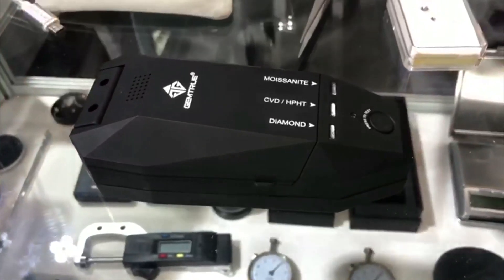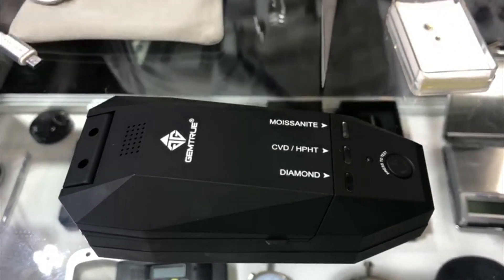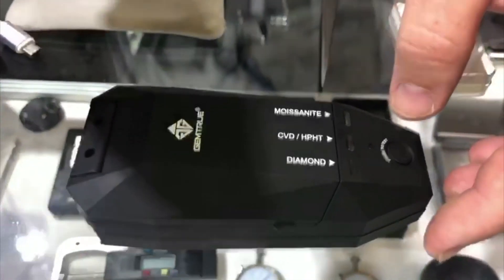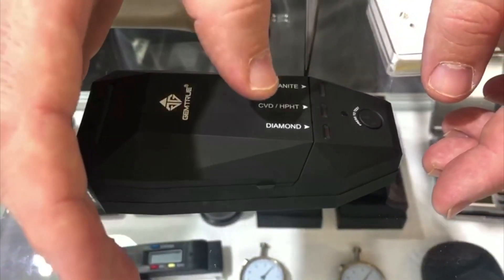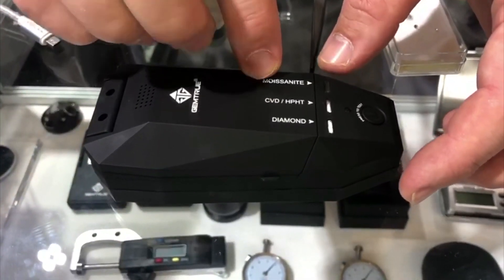We've been manufacturing testing equipment for diamonds for about 12 years now. We have standard diamond testers as well. What we've got here is a diamond tester which can also test synthetic CVD and HPHT diamonds, plus it'll additionally test moissanite.